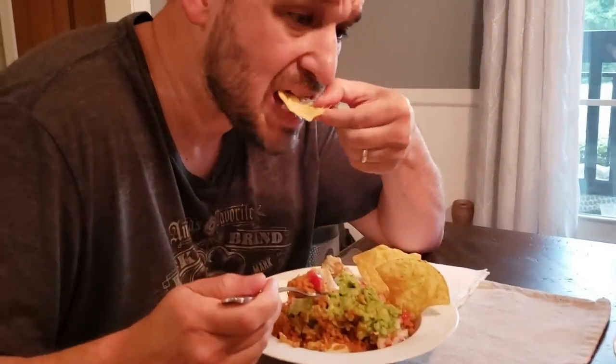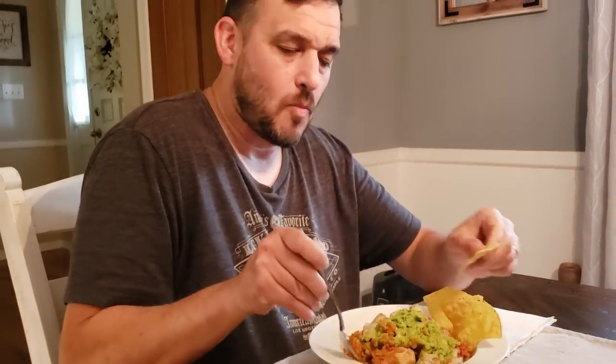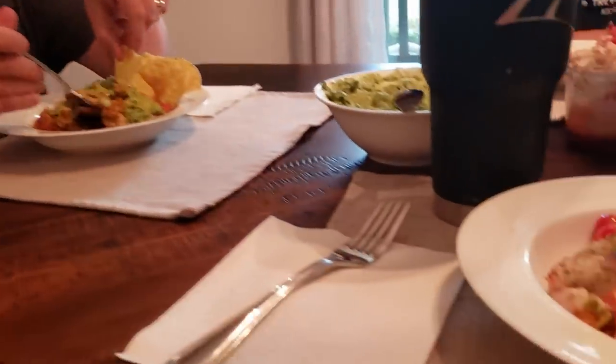Give me some other feedback other than 'man, this is good.' Chicken is tender. Great seasoning. In terms of Tex-Mex Mexican flavors, it's spot on — really good. The rice, of course, is an excellent side with this. I'm ready to dig in.